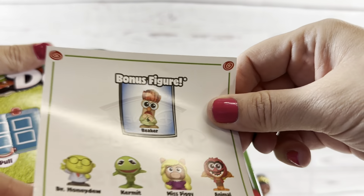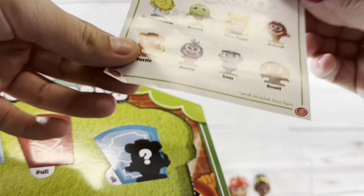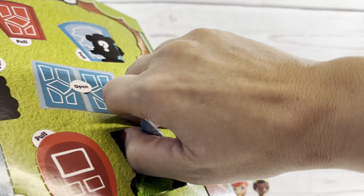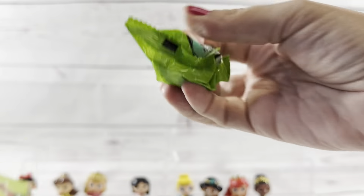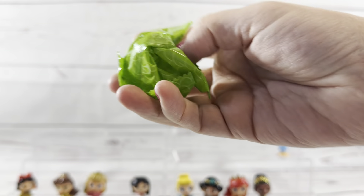So now all we need is Ariel and Tiana. This one is Ariel. She's really really cute. I love her, I love the color of her red hair. The moment of truth — nope, we don't get the bonus, no exclusive. And here is Tiana. You can just leave them all in one line because we can put the Muppets on the second shelf and the Villains on another.